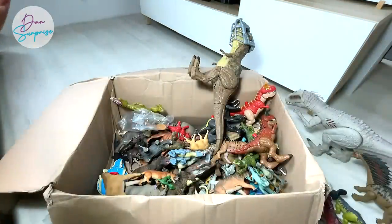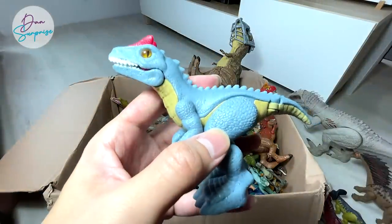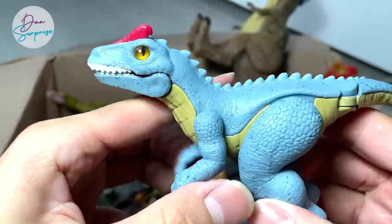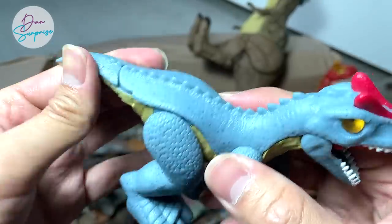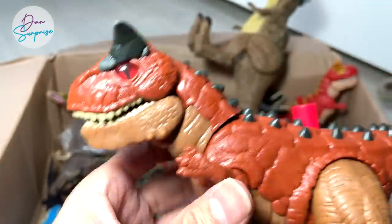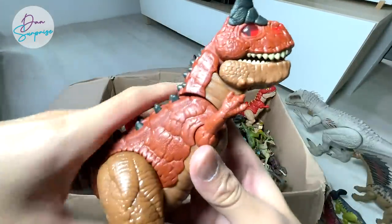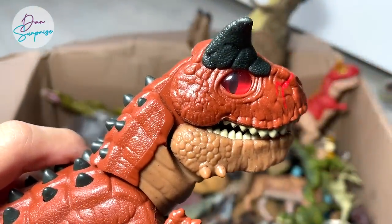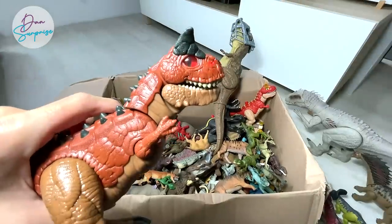Let's take a look at our Imaginext collection. This is an Allosaurus, which is a carnivorous theropod dinosaur — Allosaurus is known as the 'different lizard.' And here we have the meat-eating bull, which is the Carnotaurus Toro. You can actually recognize Carnotaurus Toro by the scar on the right-hand side of his snout.